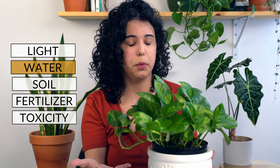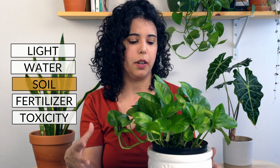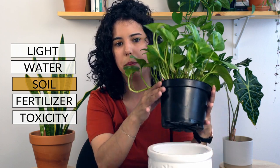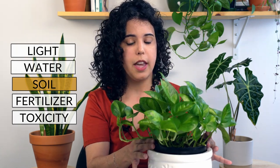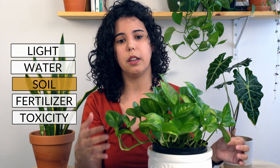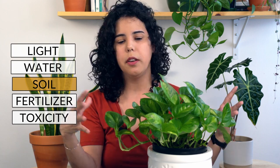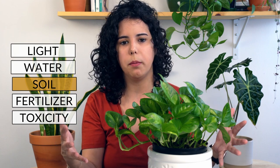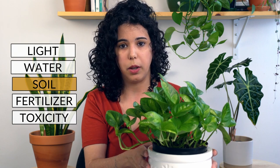Let's talk about soil and repotting. I would wait until the roots are coming out of the bottom of the pot before repotting this plant, and then you can repot to a pot that is one or two inches bigger than the original pot. You can use a standard potting mix that you can find in a big box store — this plant will do just fine with it.